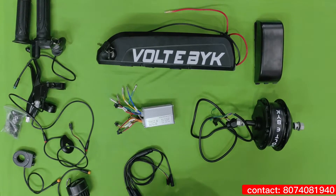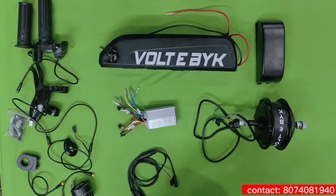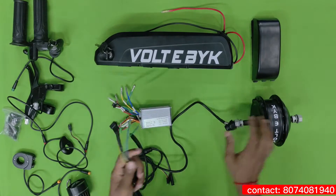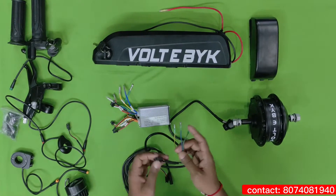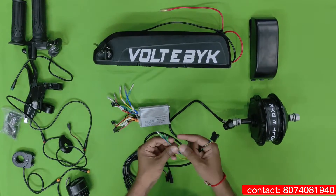The kit you are seeing here is VOLDI bike electric bicycle kit, so let's see how to assemble it. Here is the motor — a 250W hub motor for the electric bicycle. This comes with 5 hall sensor pins and 3 phase pins.